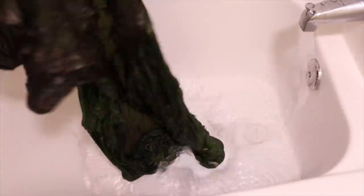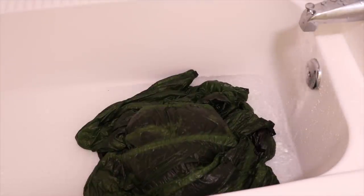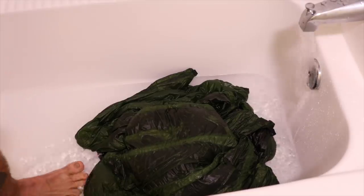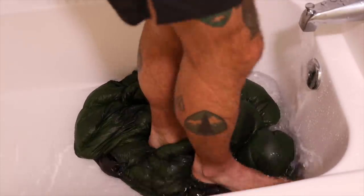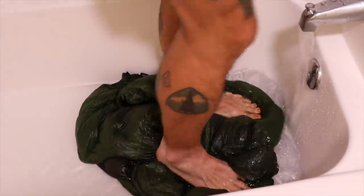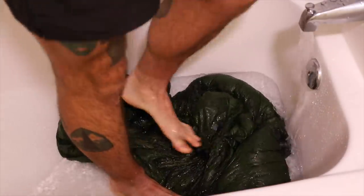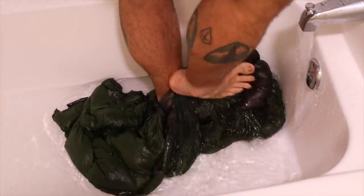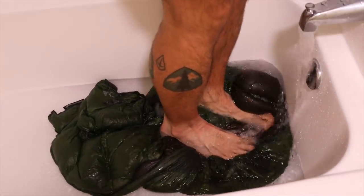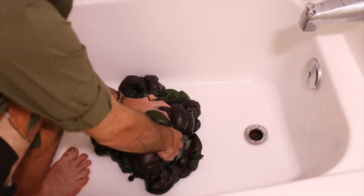Then I plug it back up and start filling with nice clean warm water and throw the quilt back in — now we're basically just going to rinse it. Again, like with getting the air out, I actually get into the tub and squish it around. I find this process just goes a little bit quicker and presses out the air faster. Sometimes I have to do this a couple of times depending on how dirty my water is. Usually that first wash gets all the dirt out and the rinse is really just to get the soap out of the feathers.